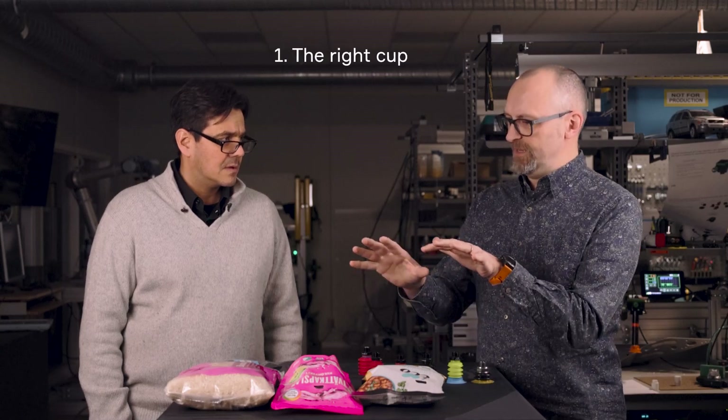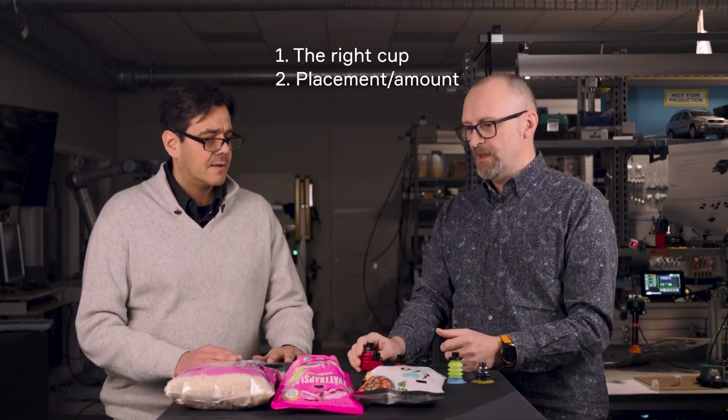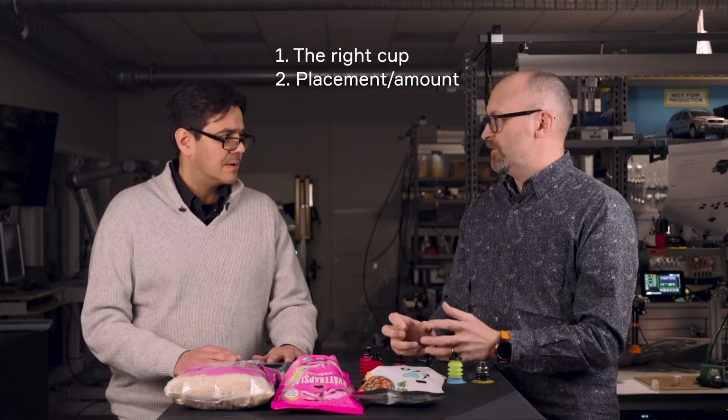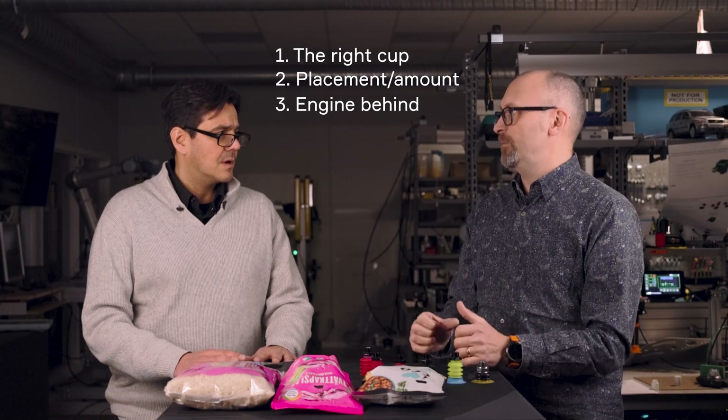Absolutely. Cups today are designed for bags. Traditionally you can use a cup like this to work on simpler bags, but today bags are getting more complicated to handle in production. The cup needs to be able to adapt to the bag in a good way. There are generally three things to consider when you choose a cup: you need to choose the right cup for the bag to be handled, the placement of the cup — meaning how you place the cup onto the bag — and the amount of cups. The vacuum flow and vacuum level behind the whole system is also critical to understand. But maybe you can show me the difference with the different types of cups on these bags I brought.